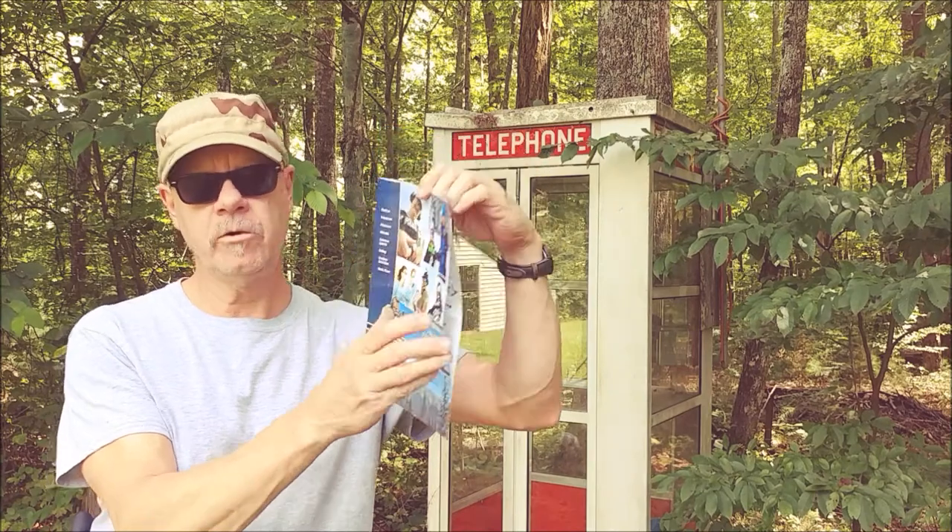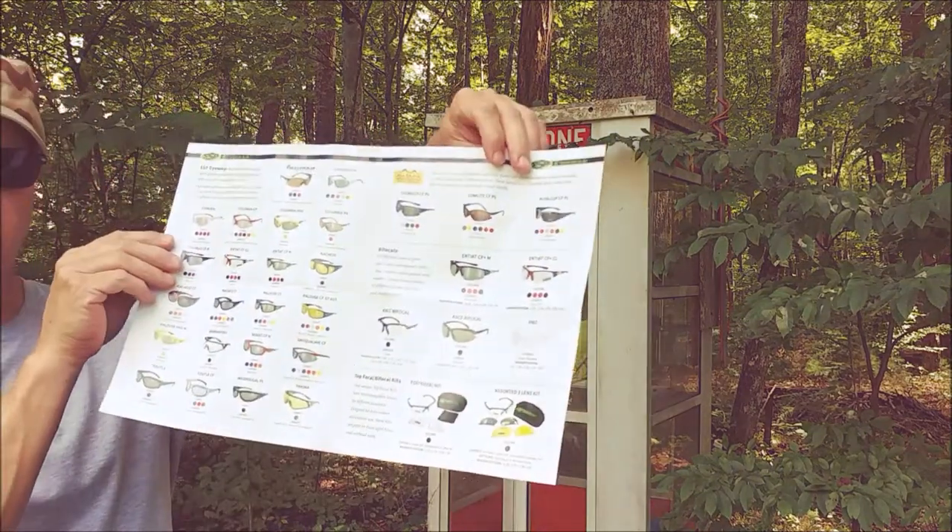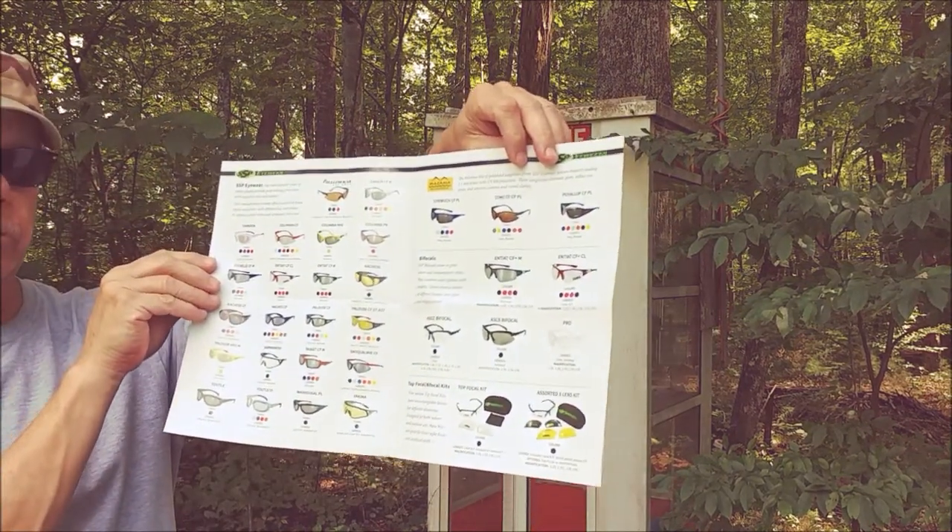Let me show you these really cool shooting glasses from SSP. They offer a variety of glasses — work glasses, shooting glasses, and just really cool sunglasses.